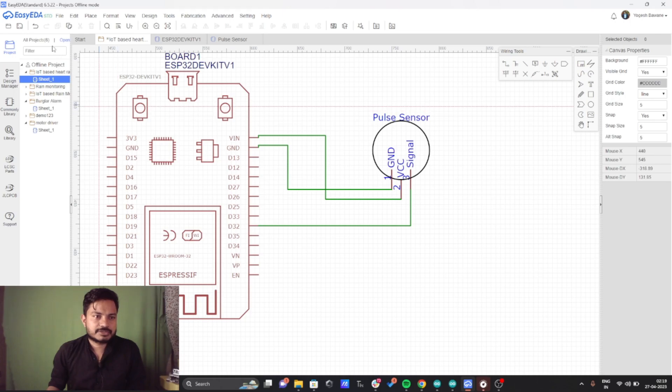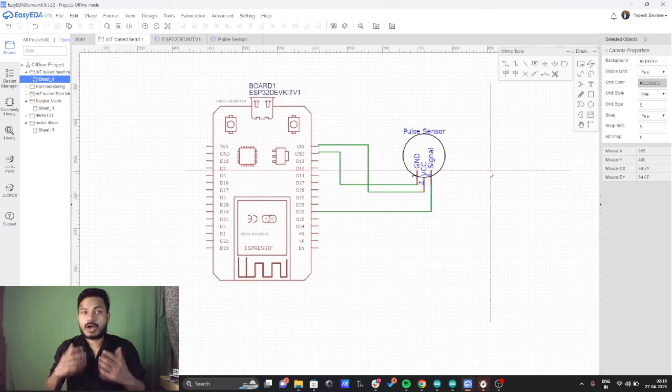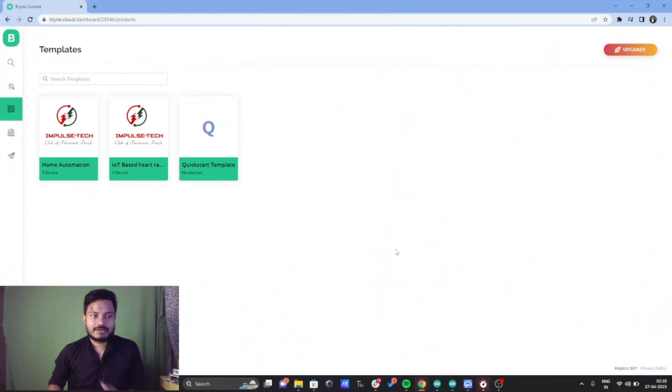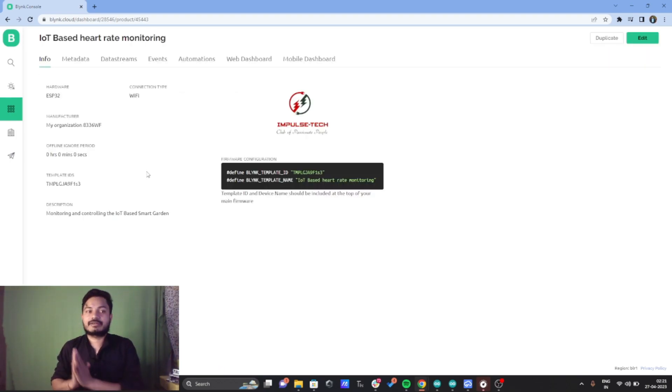Now we have built the circuit diagram, I'll save it. We will now see how to configure the Blynk platform in order to upload the pulse sensor data. I have already logged into my Blynk account. If you want to know how to create a template and configure the Blynk platform step by step, I have already created videos on that — links are in the description and the i-button. I have already created a template named IoT-Based Heart Rate Monitoring.